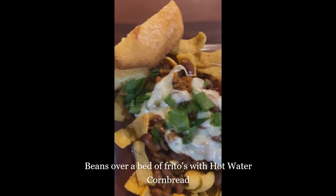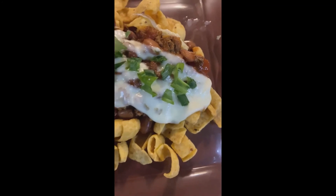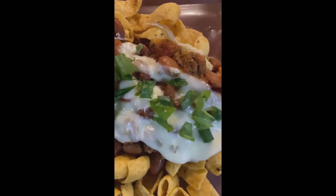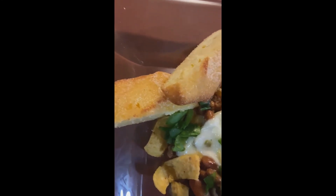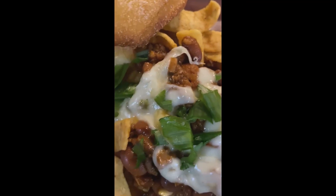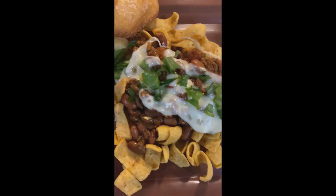Here is a fun finished product: Miss Sylvia's chili beans over a bed of corn chips, topped with pepper jack cheese and chives, served with hot water cornbread. This is the finished product. Bon appétit!